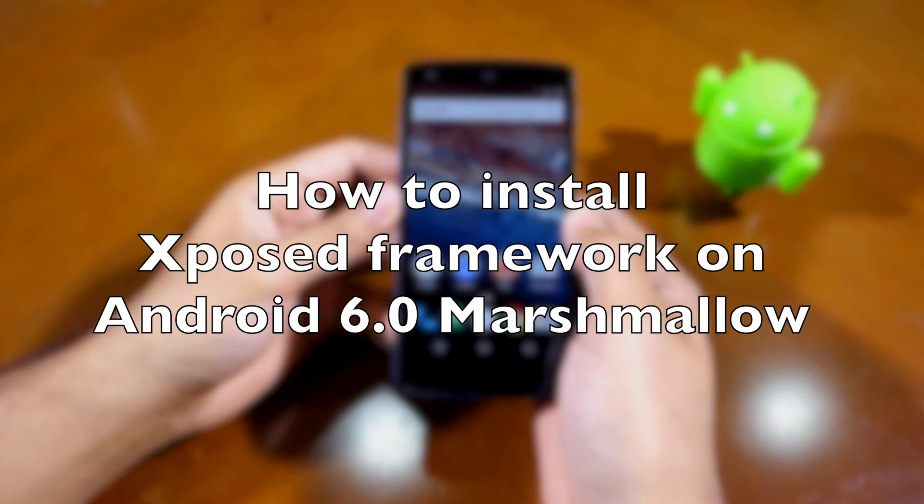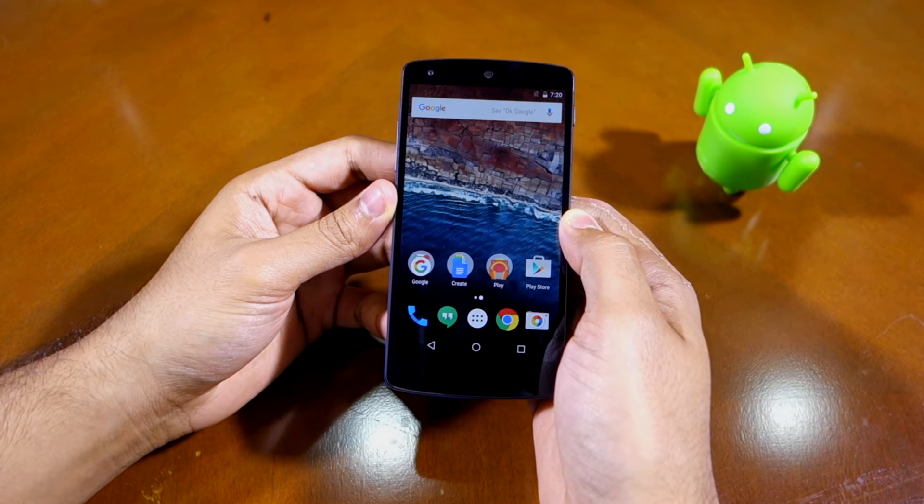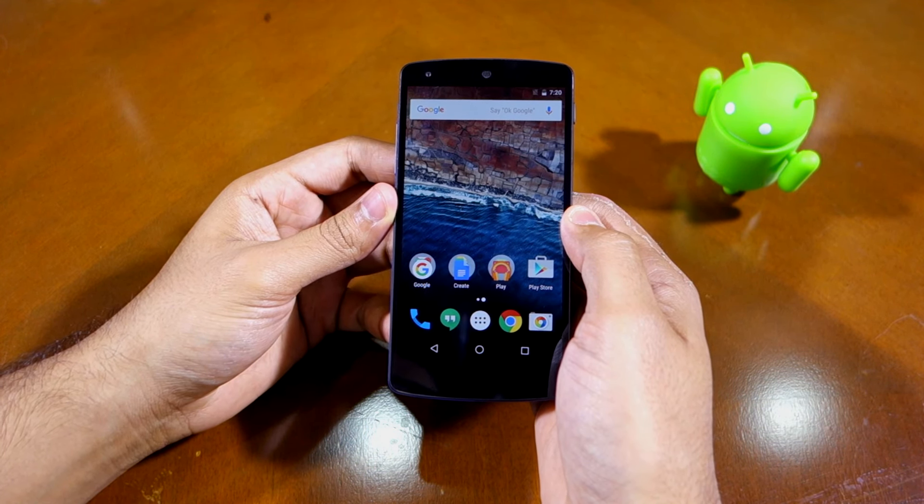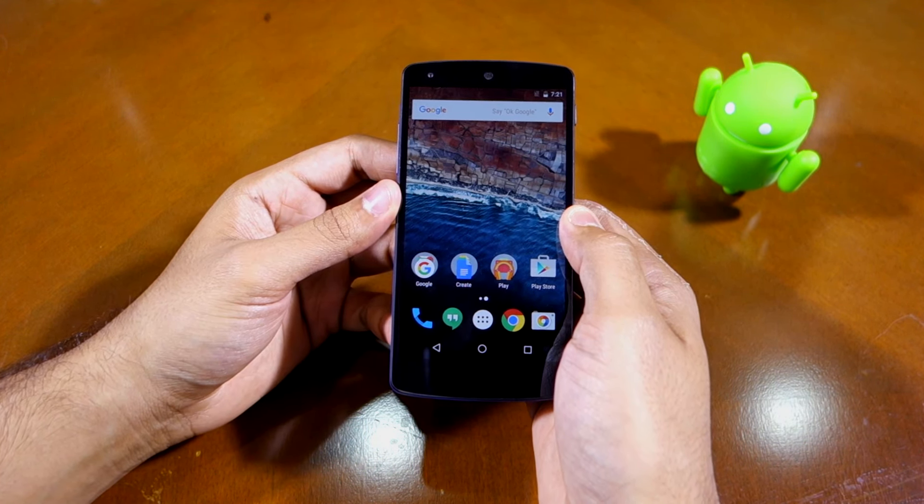Namaste guys, Rajesh here. In this video I'll be showing you how to install Xposed framework on your rooted Android device running Marshmallow. Before we get started, there are a few things that you must keep in mind.